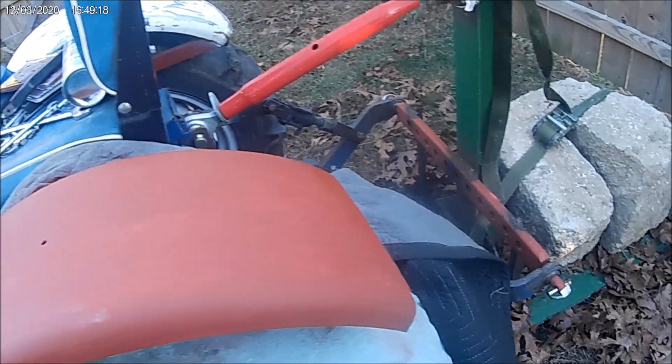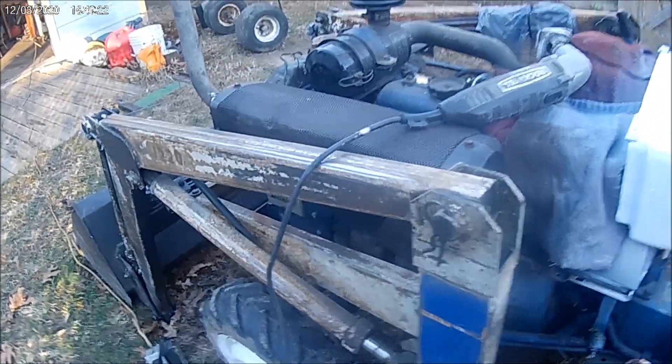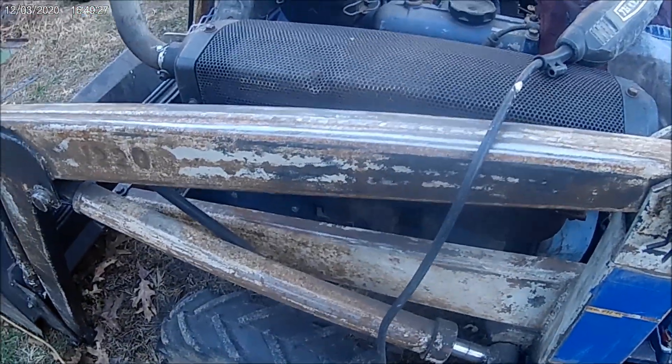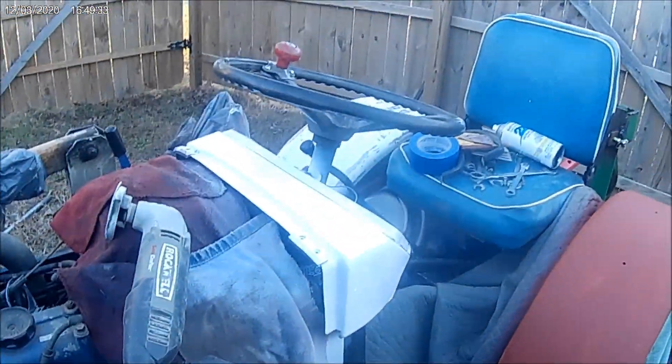Well, that's about it for now, just a little update to see what's been going on. I've been working on sanding this a little bit — I can't really get to all them places in there very easy with a loader down like that. Well, we'll try to catch a later update, get something else to report.